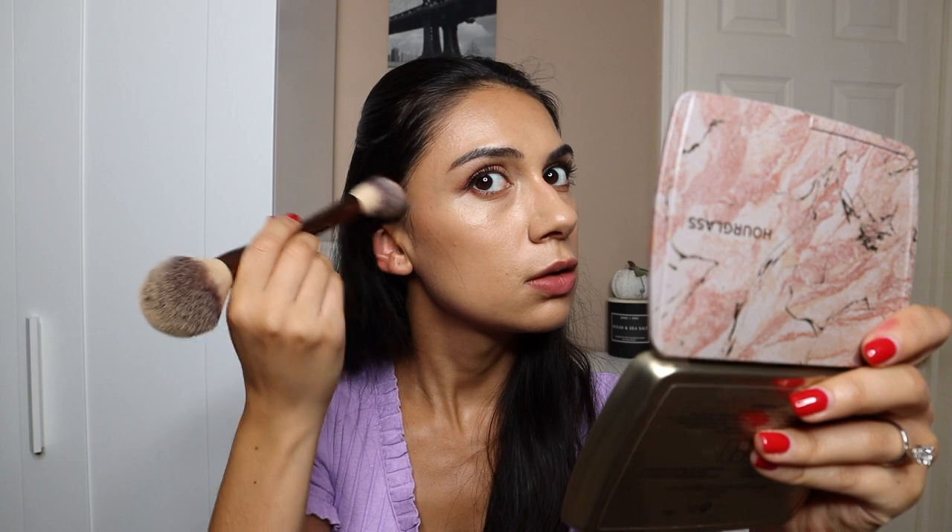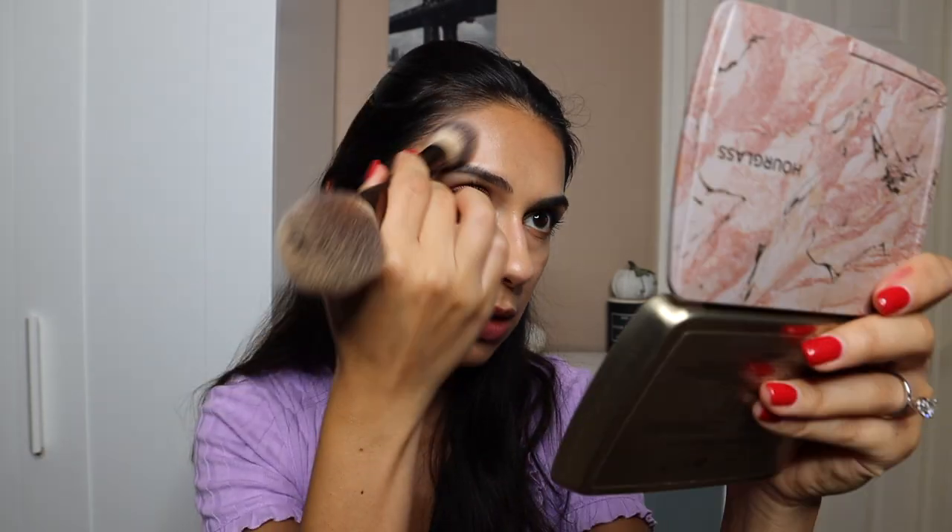Let's go ahead and use this bronzer right here. My face needs bronzer for sure. So just taking that up here. The bronzer is definitely showing up and it is really pretty. I want to put some on the temple here as well. So that is looking really pretty.